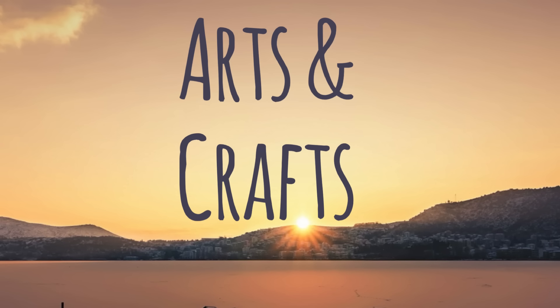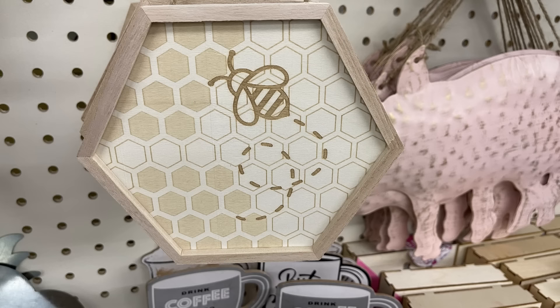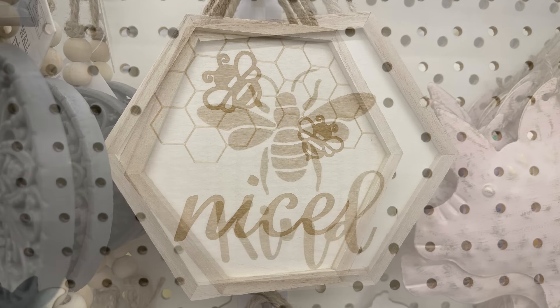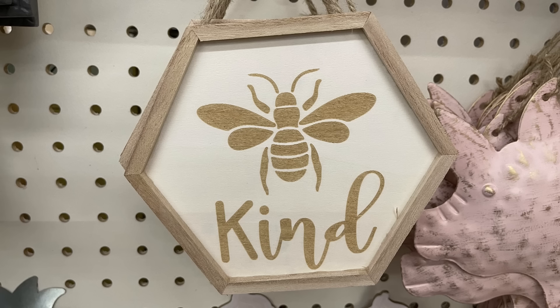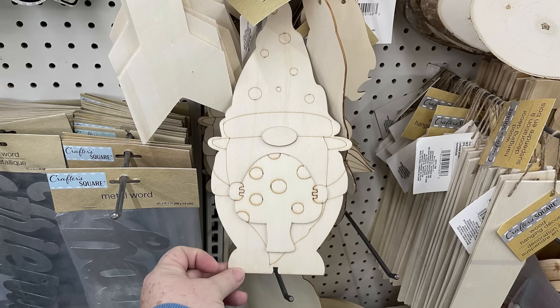In Arts and Crafts, they have some more of the honey bee signs with that wood burn design on the front that you can stain or paint. They have 'Let It Be,' the bee with the honeycomb, one that says 'Be Nice,' and then one that says 'Be Kind.' These all have the hangers attached on the back. We've also got the DIY mermaid sign and a little gnome holding a mushroom.